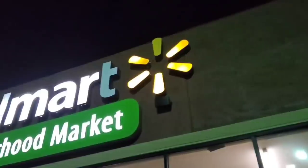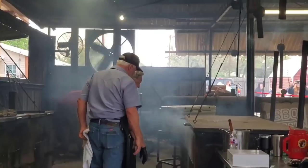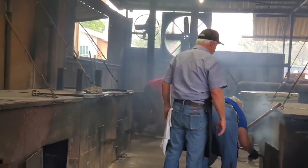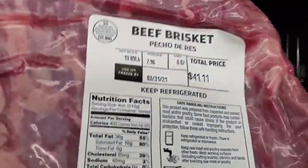A lot of you have asked me to go back and redo that Walmart brisket episode. A lot of folks like to cook using select brisket. I'm inspired after coming back from Tootsie Snow's BBQ in Lexington, Texas. I spoke to Clay, who is the pit master there who cooks the briskets, and he confirmed that they use select briskets.